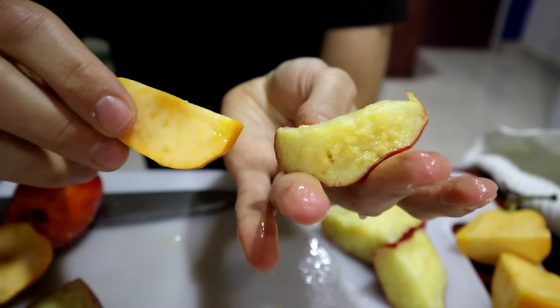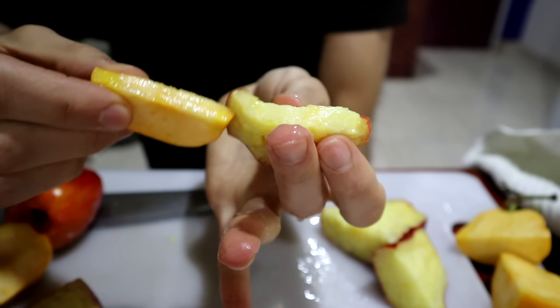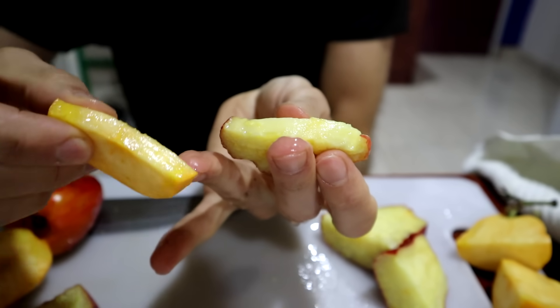So we've got the red and we've got the yellow, and you can see it's very different in texture. This one is like so super soft, and this one is more like a guava in texture. Another thing that I said in the past that got me in trouble is that I think that these smell kind of like gasoline.